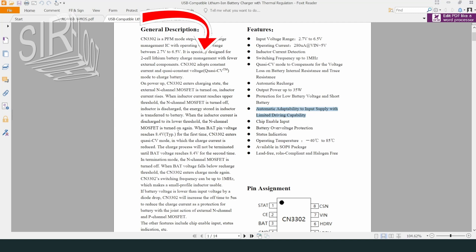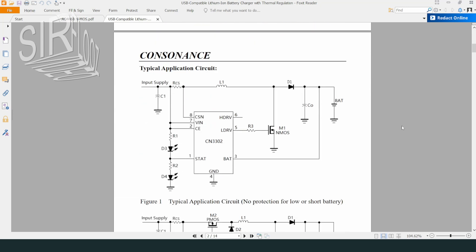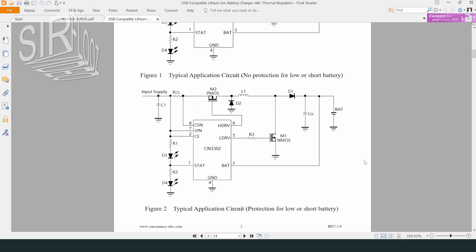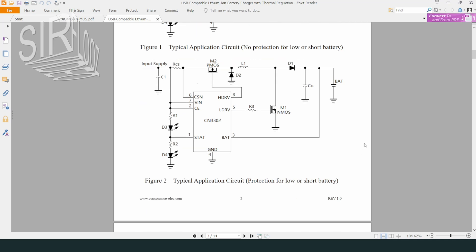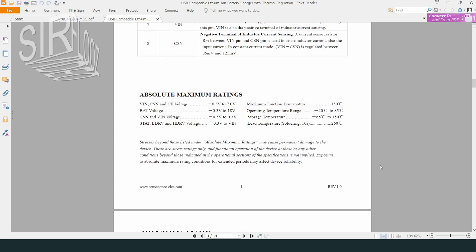Looking at the datasheet features, this part explains the two-stage charge behavior we saw earlier: the IC switches from constant-current charging to quasi-constant-voltage charging when the measured voltage reaches 8.4V. The typical application circuit shown here appears to be the exact circuit diagram of the board. There is another version that includes low or shorted battery protection, but that requires more parts, and those functions should anyway be part of the protection circuit of the battery pack.